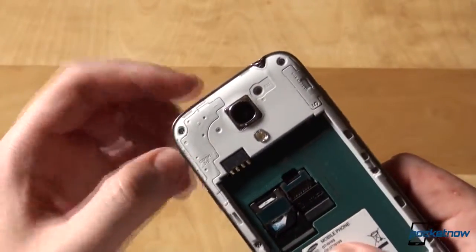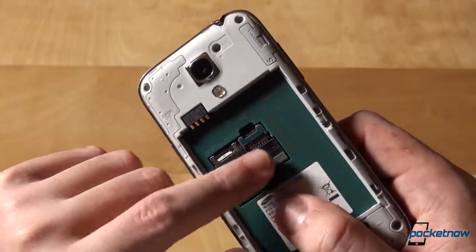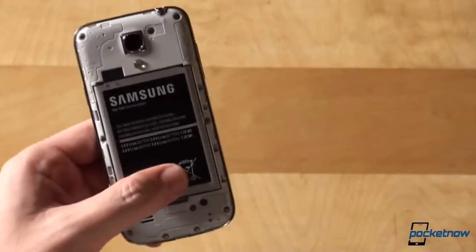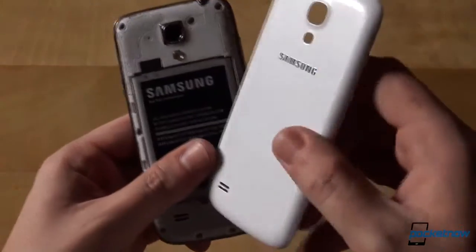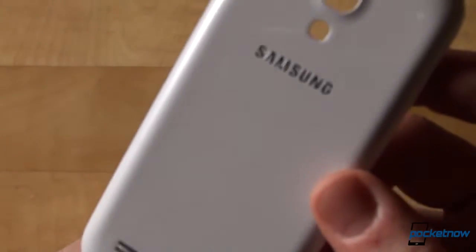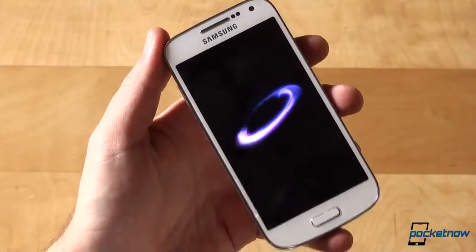Once the battery door is removed, we're seeing the camera construction, a micro-SIM slot, micro-SD card slot for expanding the 8GB internal storage. We'll insert the battery, pop back the cover, and go for the first boot. This is hyperglaze 2, and has the same texture as the one on the white GS4.